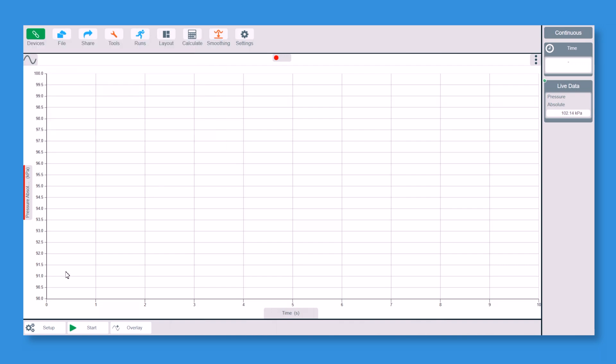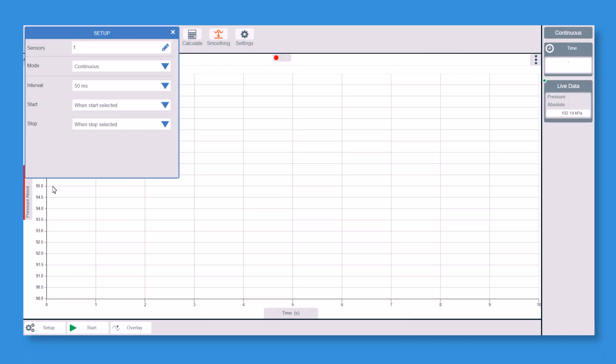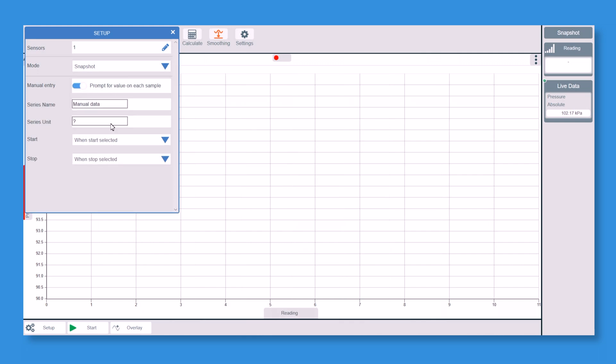It's now connected. I'm going to go to Setup at the bottom because I want to use something called Snapshot. You could just log continuously over time, but then you'd have a line graph with data in between that you don't want. Snapshot means you can take a reading exactly when you want to, which is very powerful. I'm going to change Continuous to Snapshot. I also want to prompt for a value — I want to record volume — so I'll add manual data and call that column 'Volume', in units of centimetre cubed.